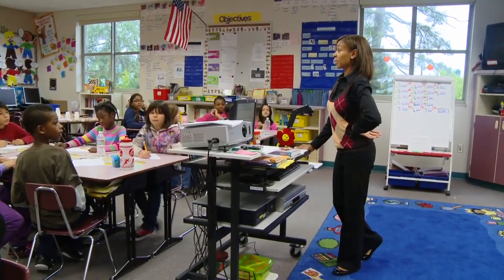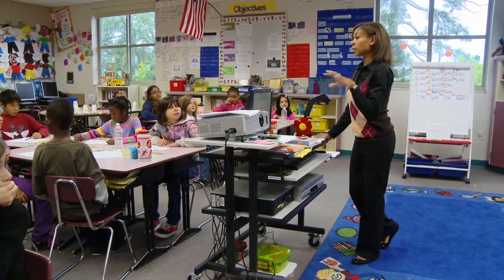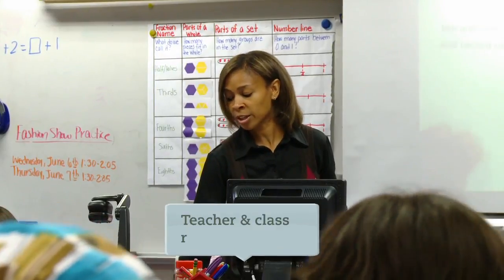We're going to do a counting collection today, and each one of you are going to get a group of objects, and so you'll be counting those. So we're going to read the objectives together.